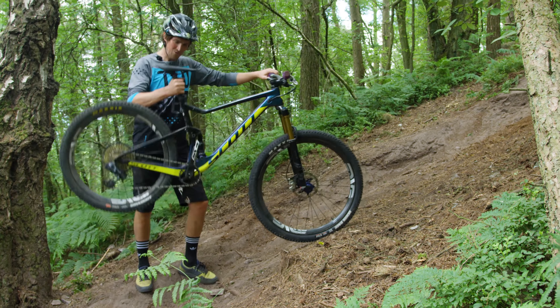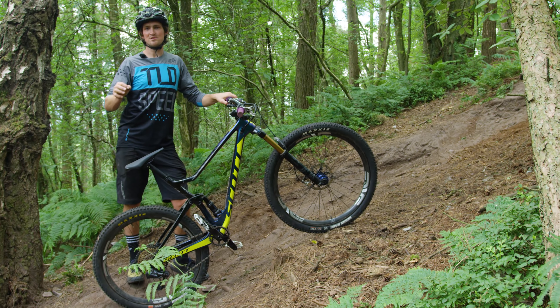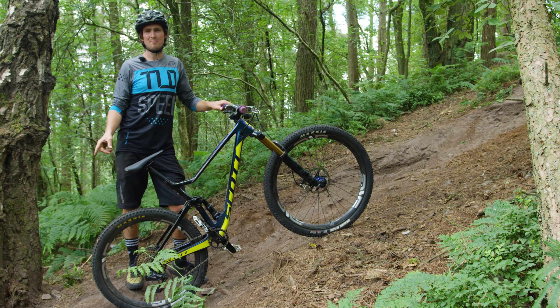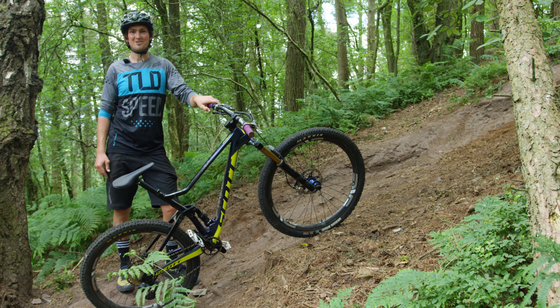We're back. We have the mullet now. Different rear tyre — the full cross-country tyre didn't last that long. I blame the big rocks in here. But bike's sick. Try again. Take two.